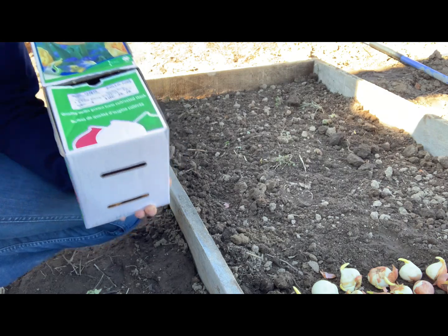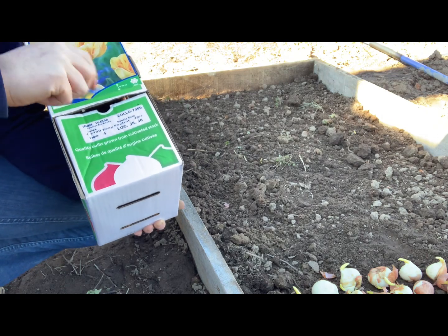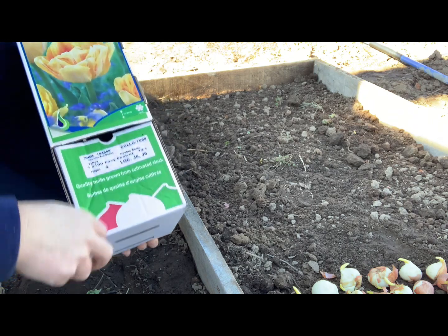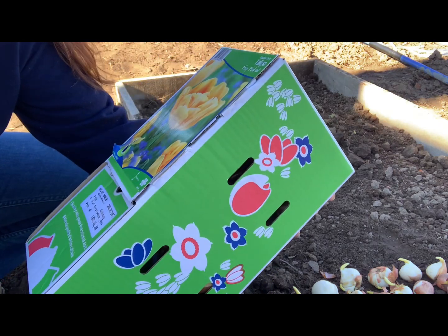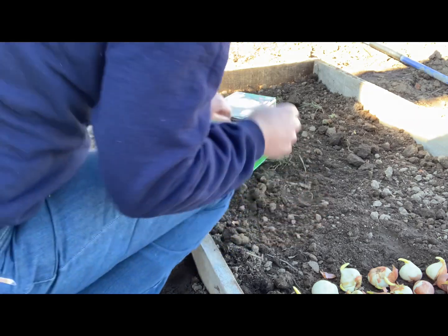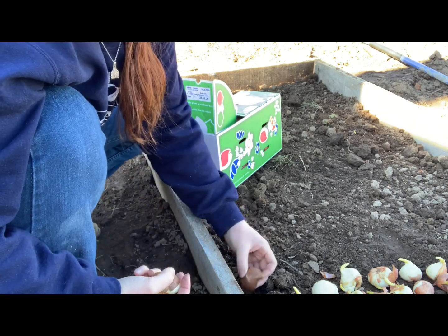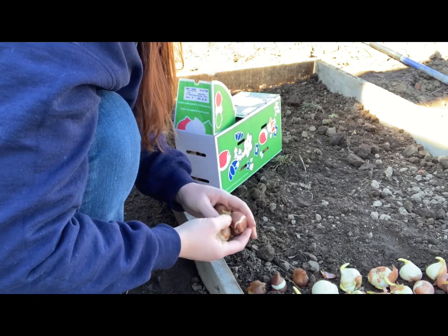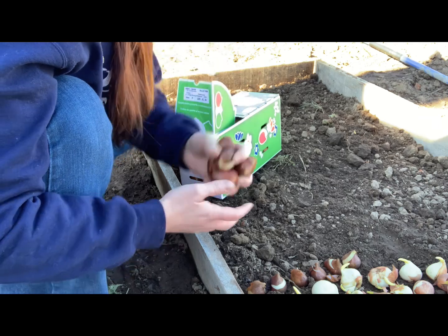I got those 500 planted using the scatter method — not worried about how they're facing. But I have a couple of other varieties in smaller quantities that I'm going to plant upright with the points facing up, placing each one individually, just to compare and see if there's any difference. These are called Foxy Foxtrot — they're double early tulips, really pretty yellow with some red mixed in — I've got 100 of those. I want to see if there's a difference between the scatter method and the traditional individual placement.